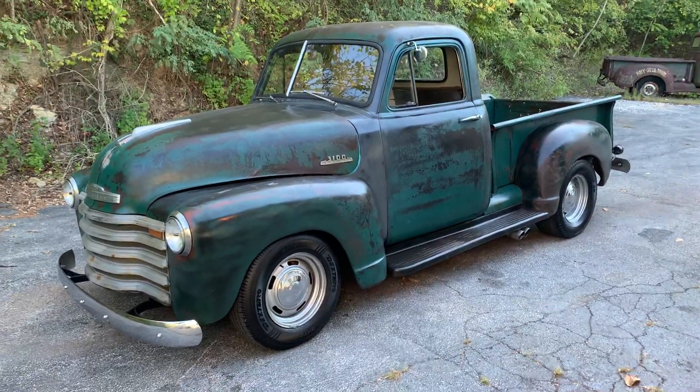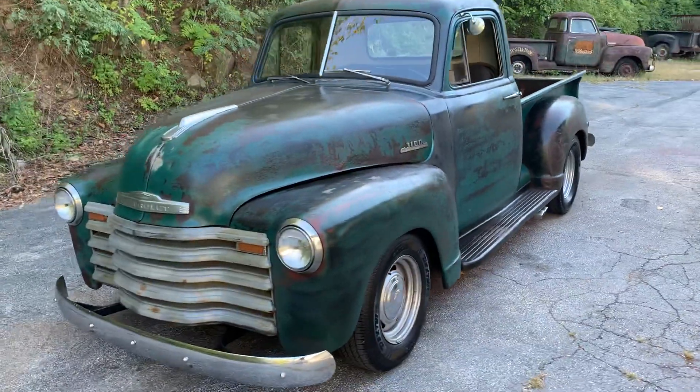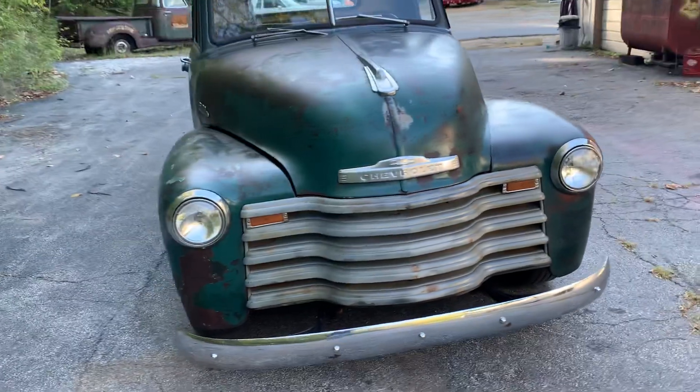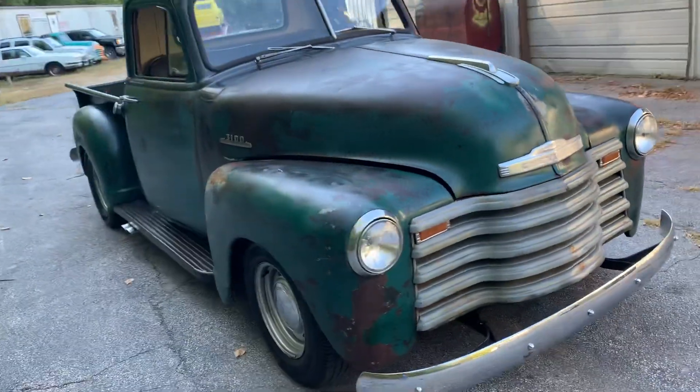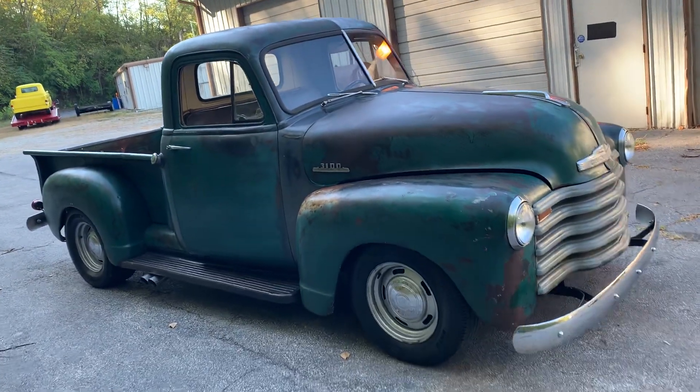1953 Chevy 3100 — the patina is fantastic. This green sealed up in some linseed oil looks really nice, really pops. It's a three-window truck.